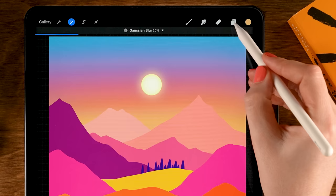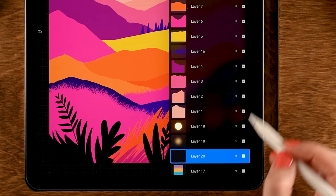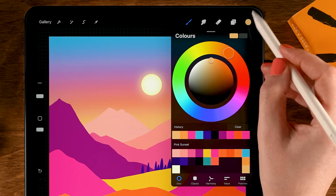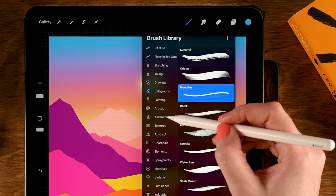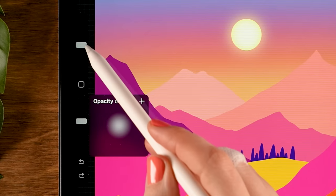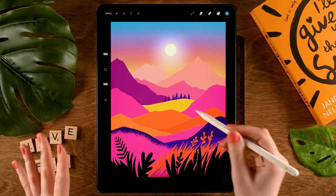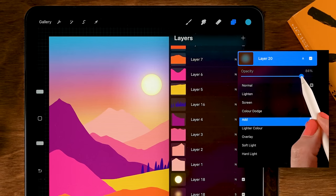I'm at 20 for the blur. Go back to the layer menu, tap the background layer — Layer 17 — tap the plus for a new layer, and set it to Add blending mode. For the color, grab the blue color — tenth color in the first row. Go back to Airbrushing and use the Soft brush. Opacity is at 60% and size at 20. Add a little bluish glow around here. If the effect is too strong, go to the layer menu, tap the A, and lower the opacity — to about 75%.